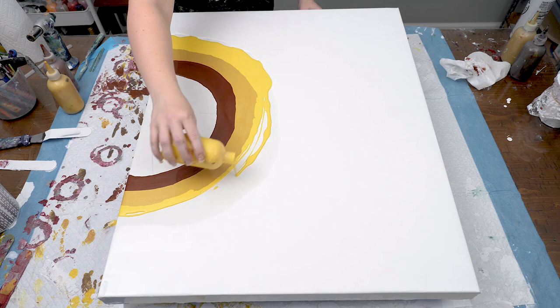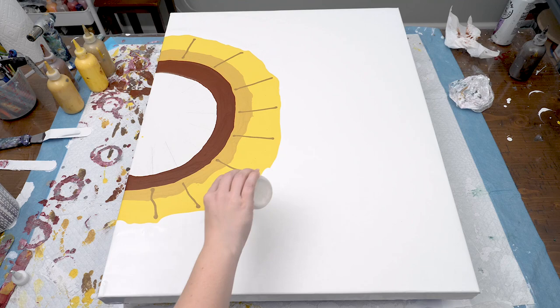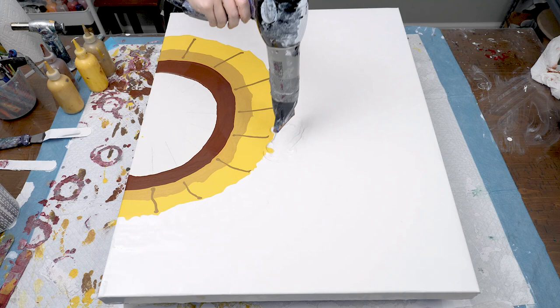You'll then use the darkest yellow to draw lines where the petal edges will be, using the pre-drawn diagonal lines as a guide. Then I just added a little bit more white paint along the yellow edge to make sure I had a good amount down for the blowout.